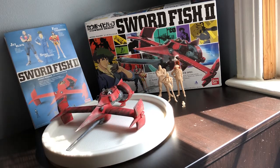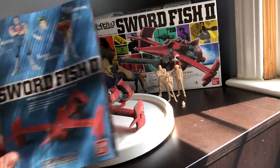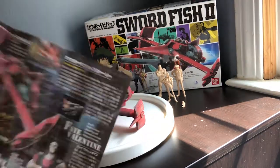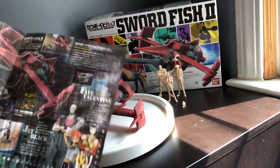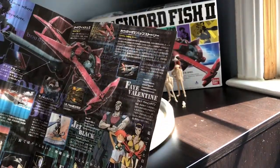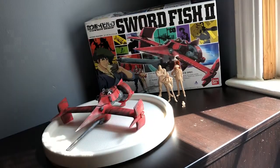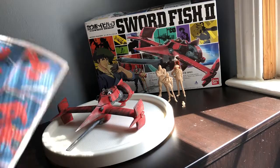Moving on, the manual it came with is very similar to what we see with the High Grade Gunpla. It's cool — one sheet, one side is in color and it has a bunch of really awesome info about the Swordfish 2 that I wish I could read but I can't. The other side is black and white with all the directions, and then it also has some pictures of the kit I'll paint up for reference.